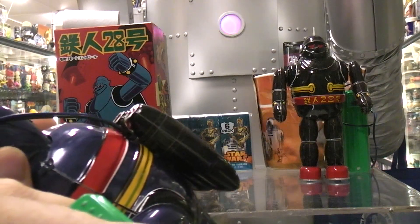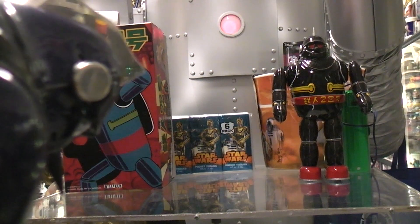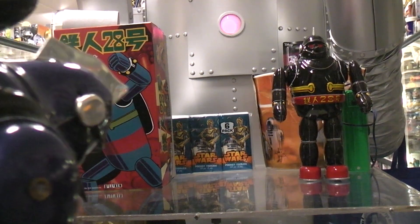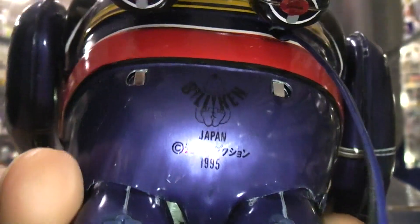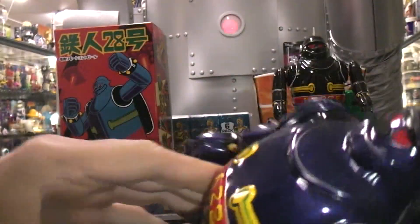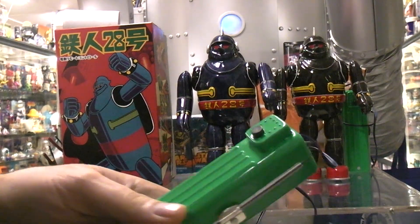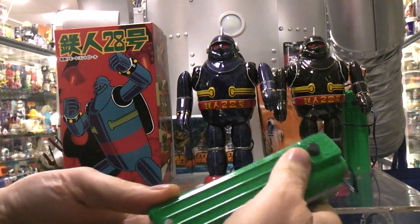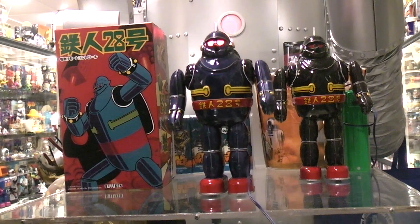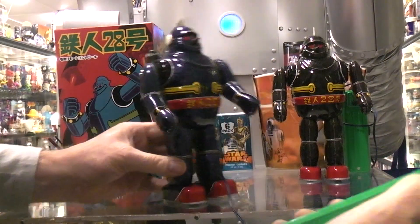Looking on the back to see if there's anything of interest — dated 1995 down in the butt region. Let me turn the light function on to see if that helps, and then let's shut that light function off to prolong our battery life. Two D cells, walking with moving arms and lit head — very nice.